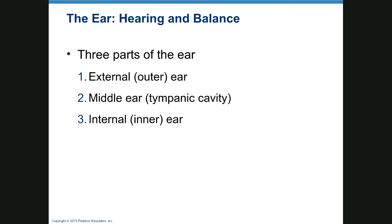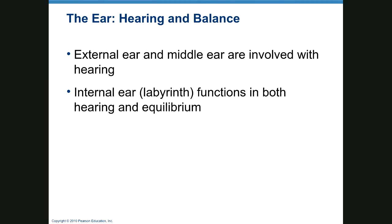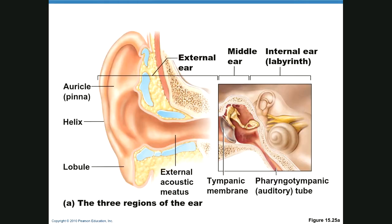The ear has three sections: external ear, middle ear (tympanic cavity), and internal ear. The external ear includes the helix, auricle or pinna, and lobule. Infections in the external ear are called otitis externa or swimmer's ear. Here is the tympanic membrane, the middle ear, and then the inner ear.